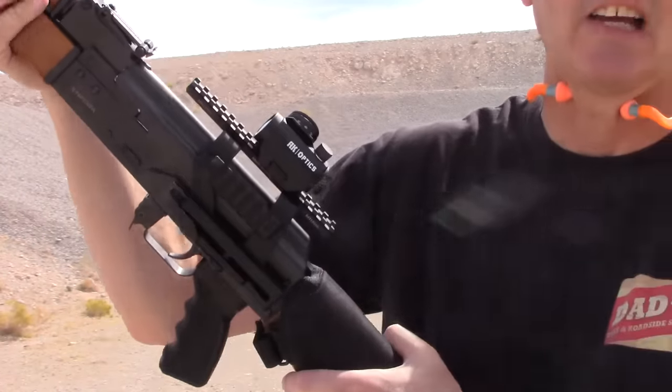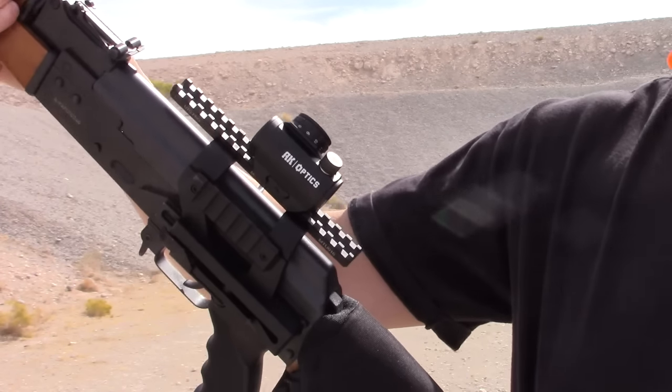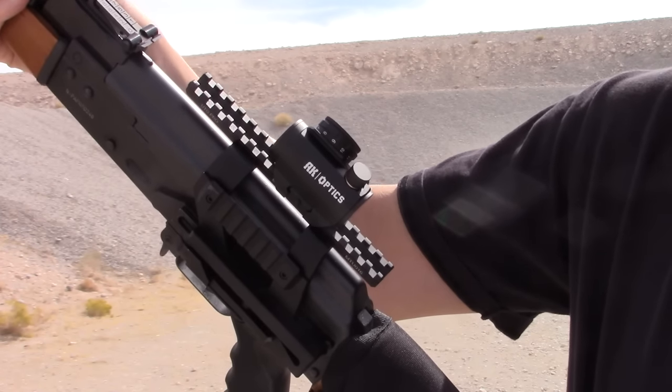That's the whole point of the AK optic — it's supposed to be able to tolerate the recoil of the AK, so we shall see. We'll do an update video in the future. Steve and Luke from Vegas Westside Shooters, thanks for watching.